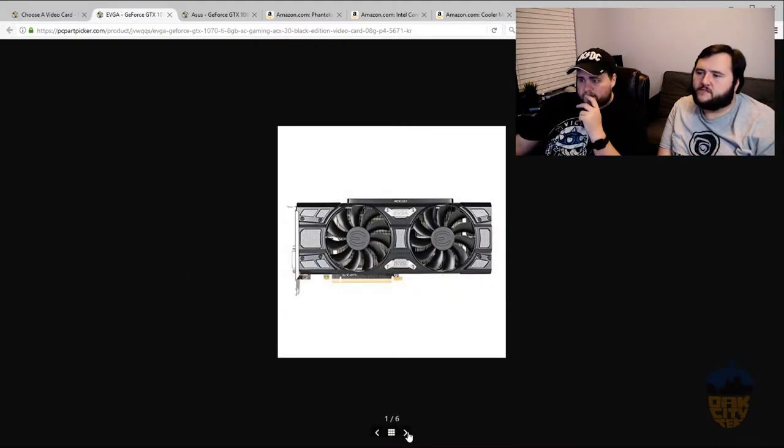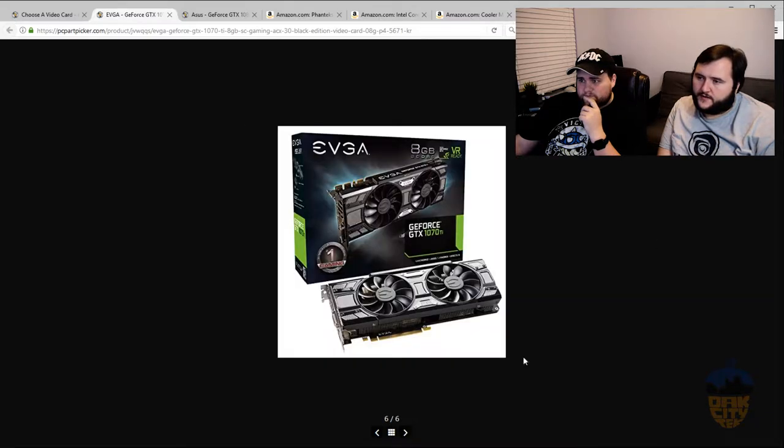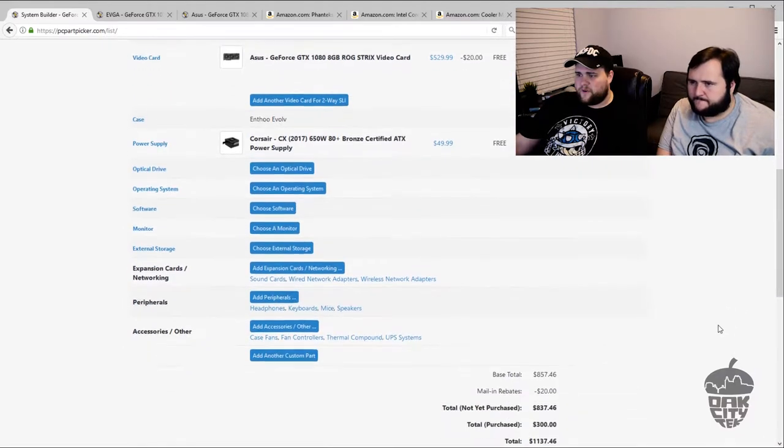Let's look at the 1070 Ti options. The first one that stands out is the EVGA Super Clocked at $469, with their classic cooler. So many people have been talking about how the 1070 Ti kind of makes it weird to buy the 1080 because it's that step between the 1070 and the 1080, yet it's so close to the 1080. For a $40 difference, we'd stay within budget and move up one more level. So we'll go with the Asus Strix 1080, which puts us at $1,137.